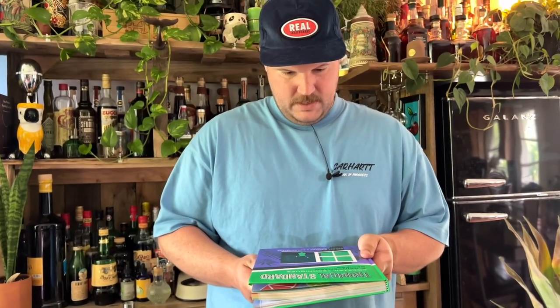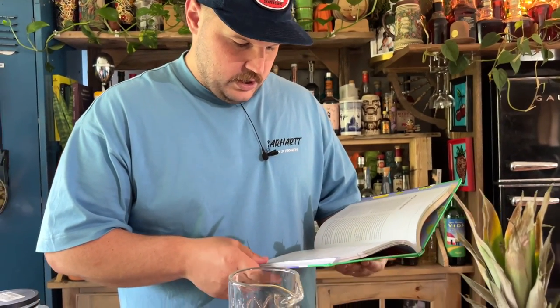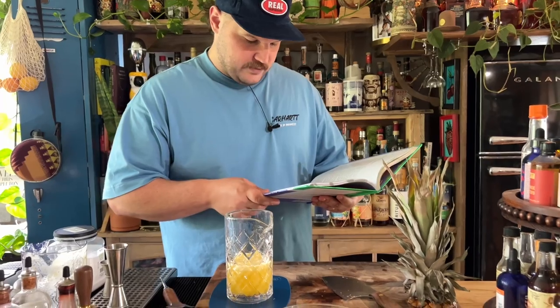There are a few books that cover acid adjusting. This one's Tropical Standard by Garrett Richard and Ben Schafer — Sunken Harbor bar in Brooklyn. Been there twice, very nice, very tasty. So for 100 milliliters of pineapple juice, we need 3.2 grams of citric acid and 2 grams of malic acid. We have 200 milliliters here, so we're going to add 6.4 grams of citric acid and 4 grams of malic acid.